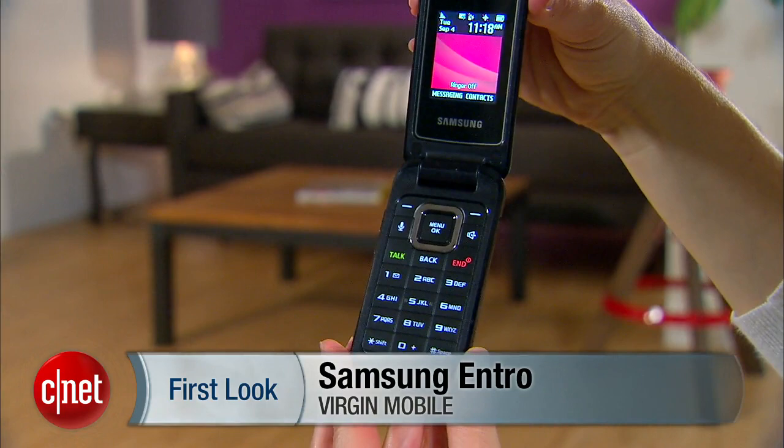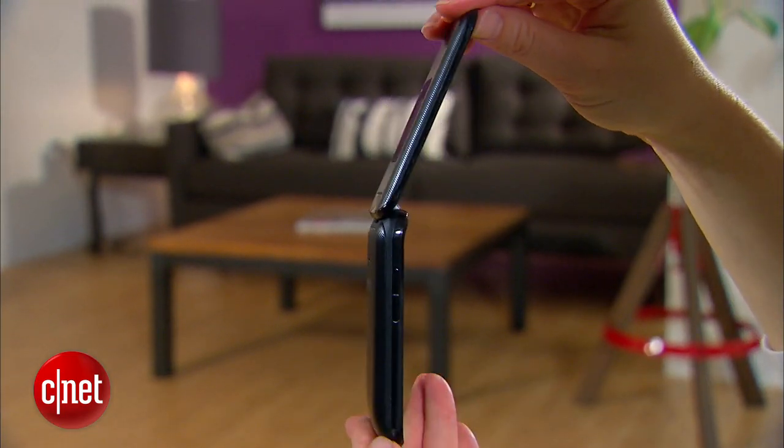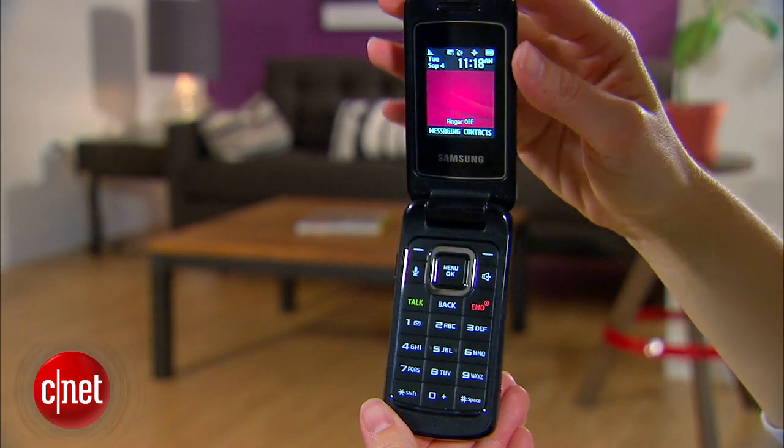Overall, the Samsung Entro is a very good option for people who really just want an inexpensive phone for making calls. I'm Jessica Dahlcourt for CNET. You can read the full review at CNET.com.